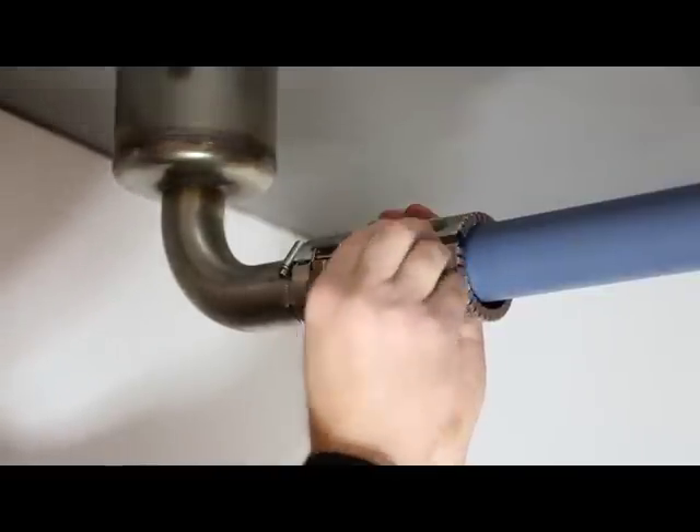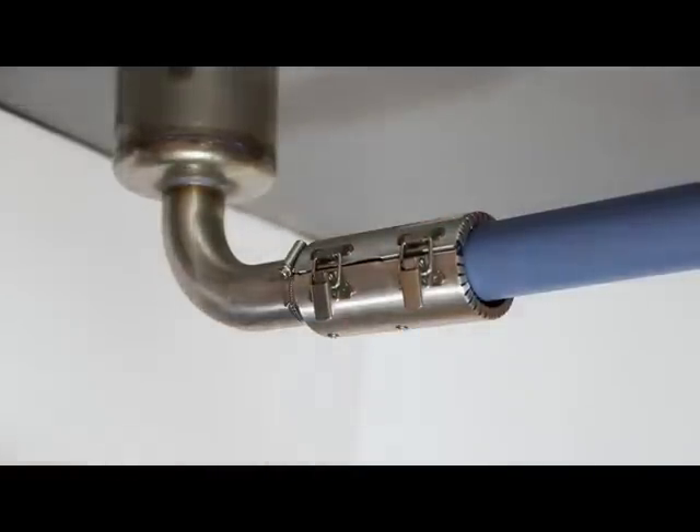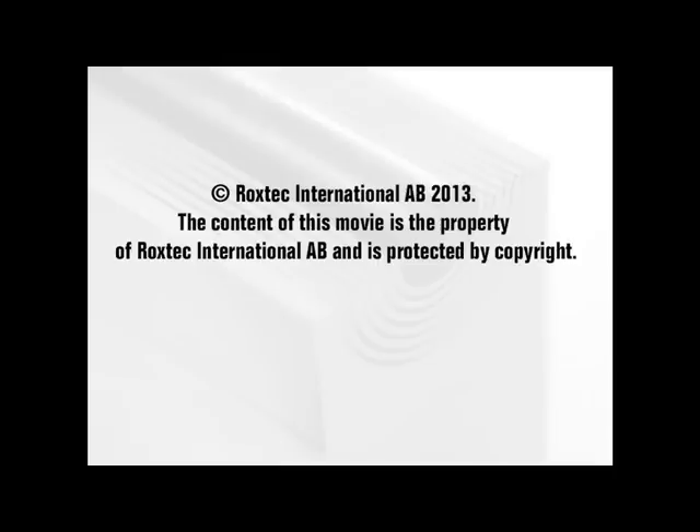Close the transition collar and lock it by closing the two toggle fixings.